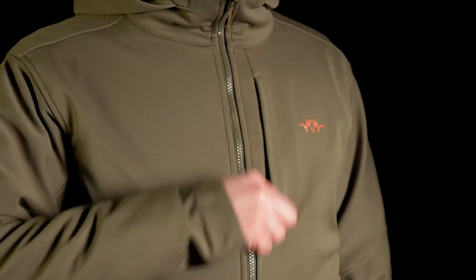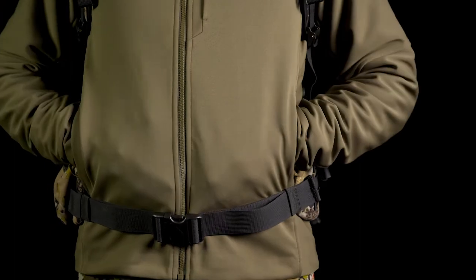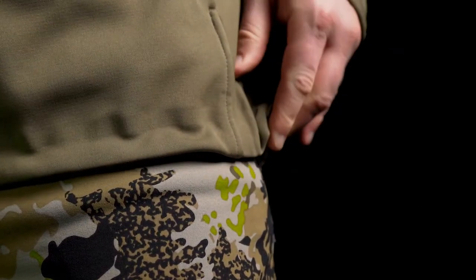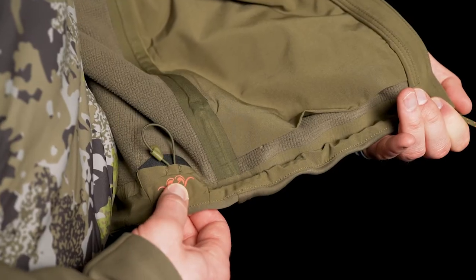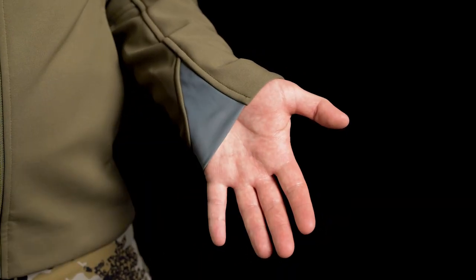The jacket has a chest pocket and two raised hand pockets for backpack access. Adjustments along the waist ensure a snug fit and keep the warmth in. The arm cuff uses an elastic insert for a more comfortable fit.